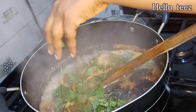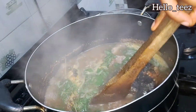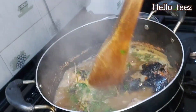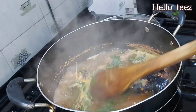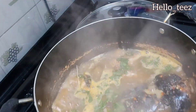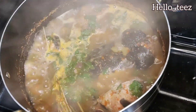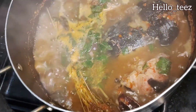This catfish pepper soup tasted really nice — in fact I had to go and hide some because my family members wanted to finish it! It tasted so good. The last ingredient to go in is the scent leaves — this is the last thing. Just simmer for one minute, just a few seconds, and then turn off the gas. Your food is ready.